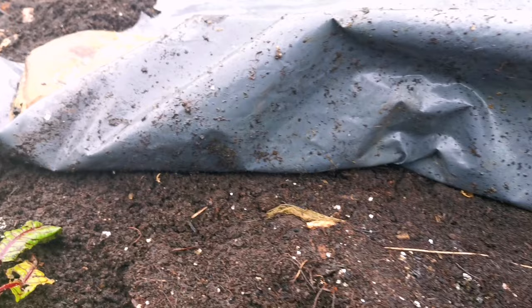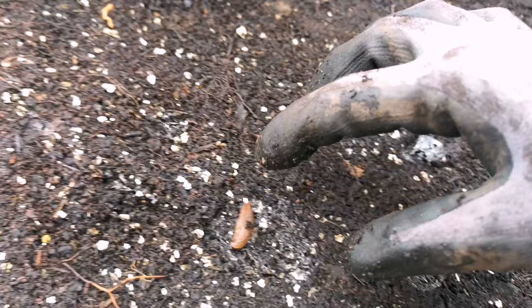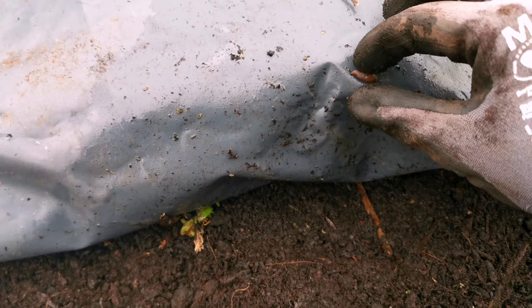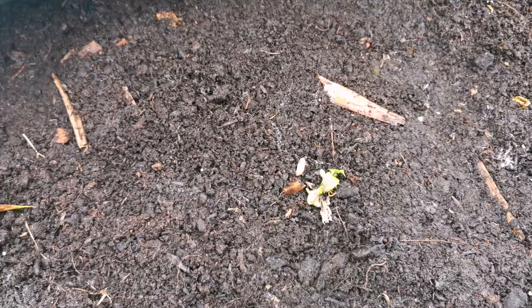This plastic sheet mulch is brilliant for a lot of things — obviously killing the grass or suppressing weed growth — but this plastic is also great for testing an area of your garden to see if you have any of these flatworms. At the moment I'm just picking off slugs still. I haven't come across that many of them, but at least now I know what I'm dealing with.